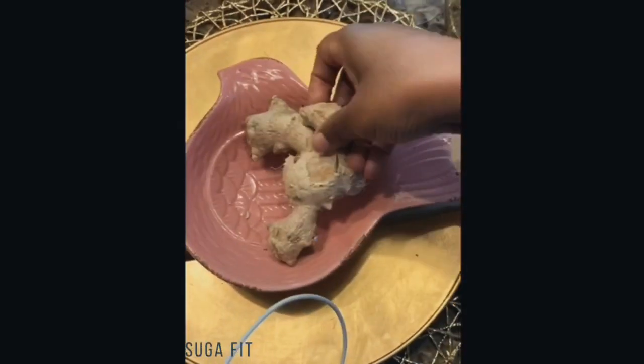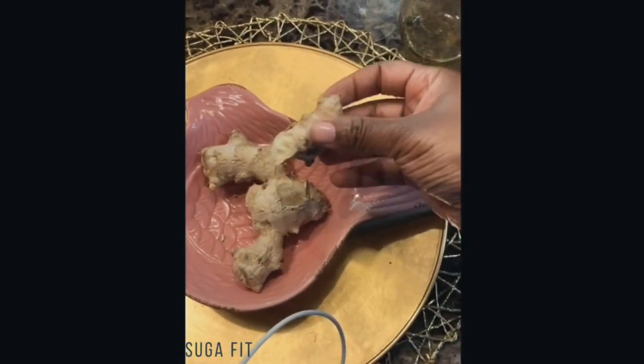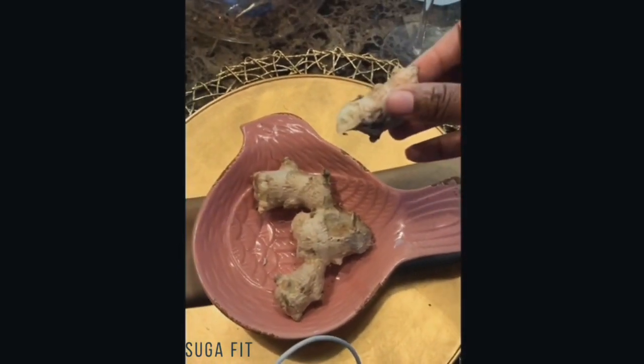I need some ginger — just a small piece, y'all, nothing too big. I'll probably use like half of that. Yeah, maybe half, or a fourth.